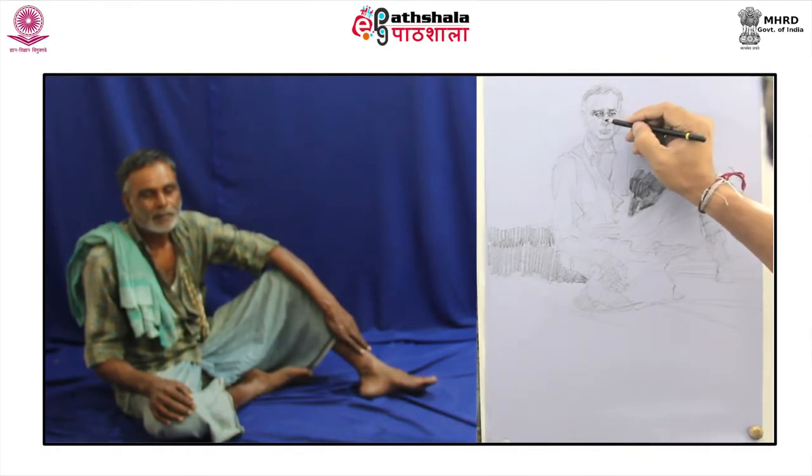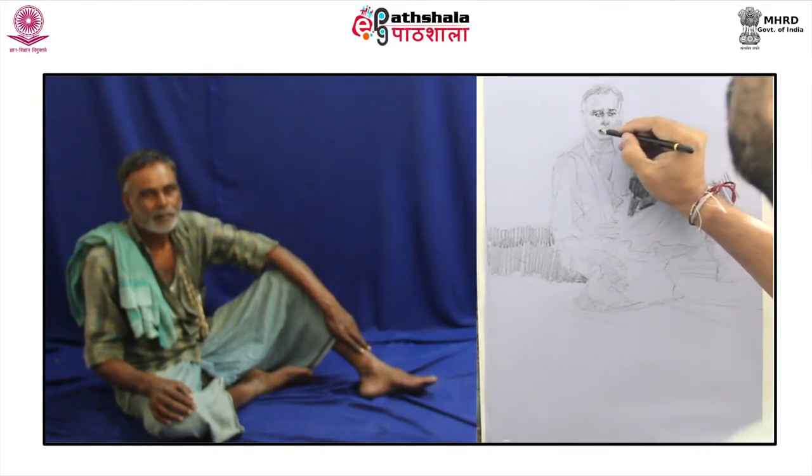Like Camille Pissarro rightly expressed, it is only by drawing often, drawing everything, drawing instantly that one fine day you discover to your surprise that you have rendered something in its tone and character. Shading under the nostril, lip line, area defining the beard, shaded cheek pose — each patch will automatically guide another stroke and then collectively the contribution of numerous lines and scumbling will lead to a complete look.